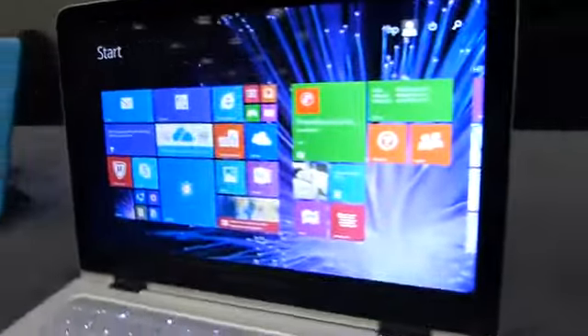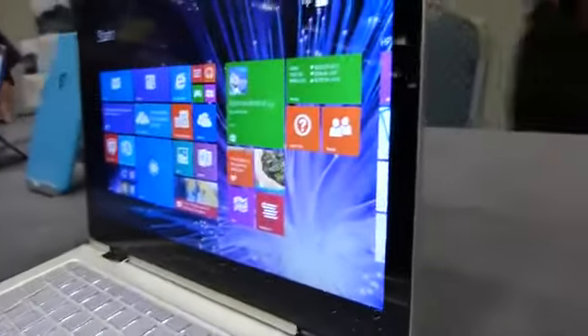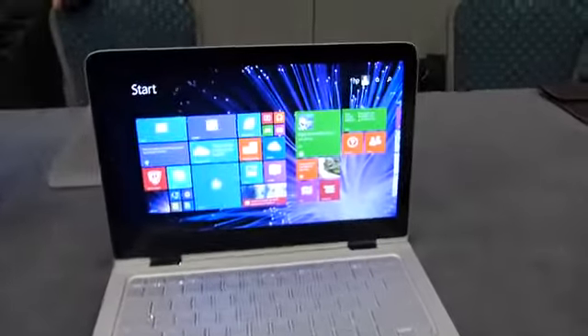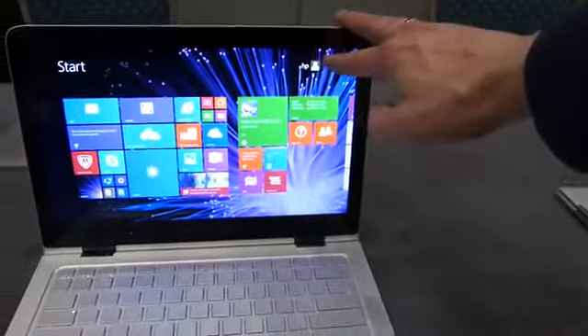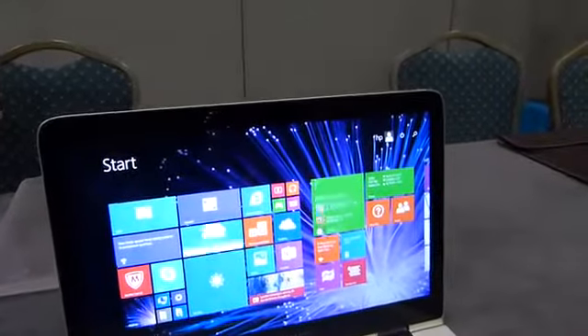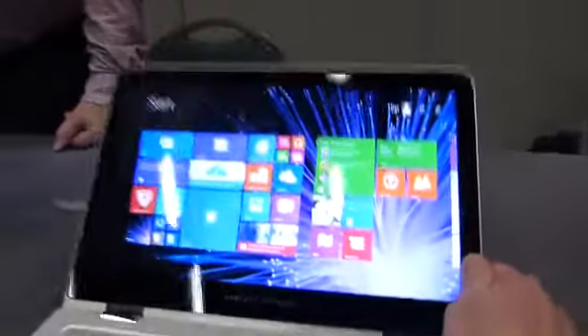Incredible screen on this — of course wide-angle display, and what looks to be extremely punchy colors and a very deep black there as well. They tell me that the Adobe RGB coverage is 72%, which is actually pretty, pretty good.